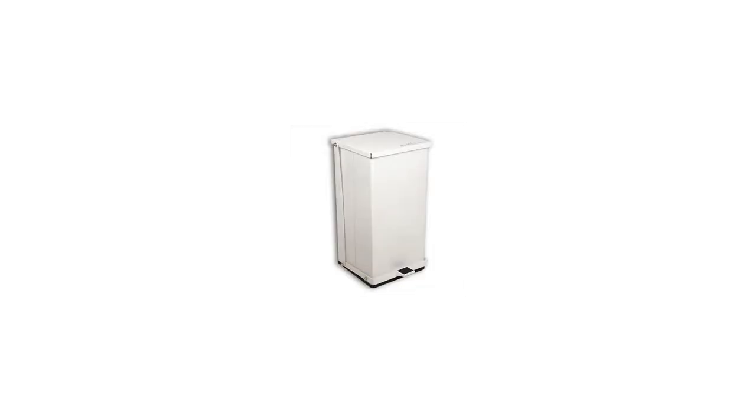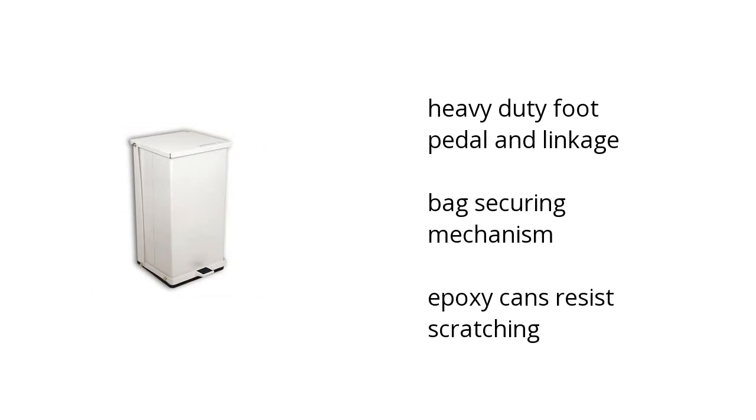Hi, I'm Cullen with the BuzzTower Marketplace. Here's what you need to know about the Detecto model P48 trash can on sale at Sam's Club. It has a heavy-duty foot pedal and linkage, bag securing mechanism, and its epoxy cans resist scratching.